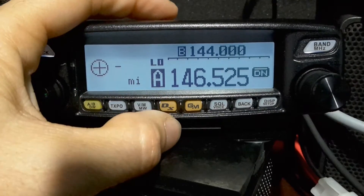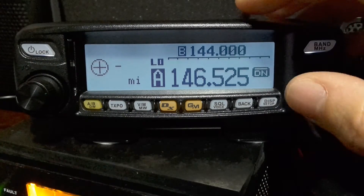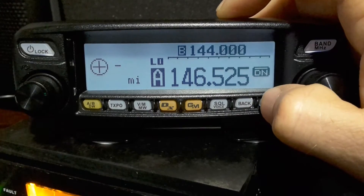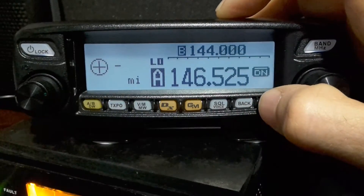So the cool part about this radio is it has a feature that allows you to quick-toggle from using your microphone's actual push-to-talk. You hit that once and it'll switch modes.